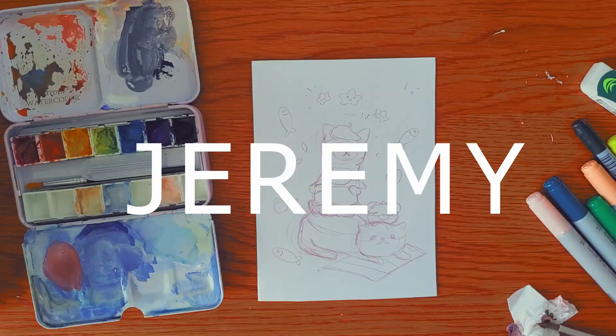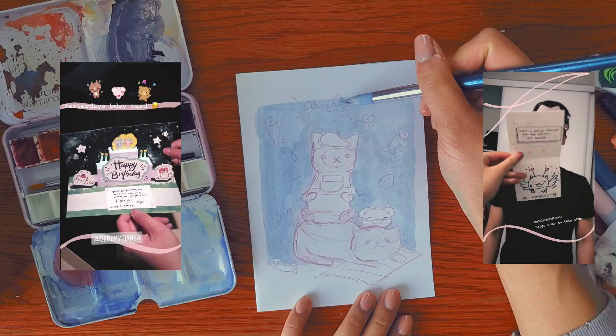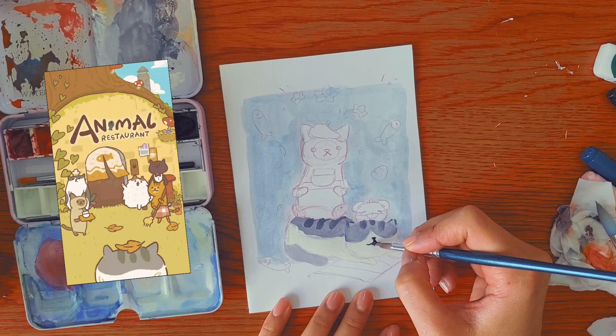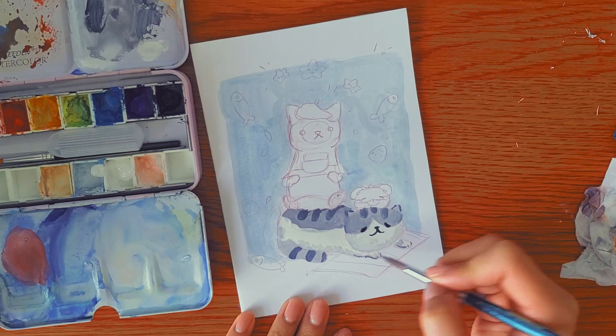So the next card is for my boyfriend Jeremy. I actually struggled a lot figuring out what idea I wanted to make for his card — I've made a lot of cards for him for birthdays and Valentine's Day, so I was really stumped. But after much consideration, I decided to do an Animal Restaurant theme. Animal Restaurant is a phone game you can download — it's a really cute game where you run a restaurant with a bunch of animals. Highly recommend it if you want something chill to do. I decided to paint the cat waiter and a cat washer who picks up all the fish the customers leave. I love cats and I love painting them.